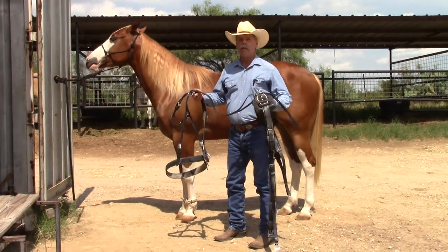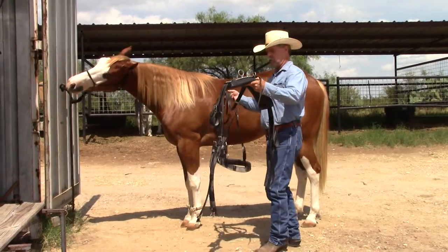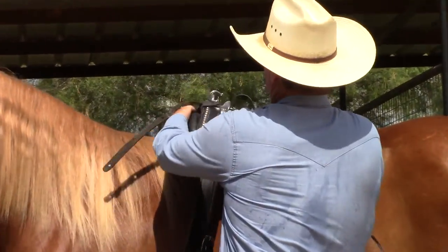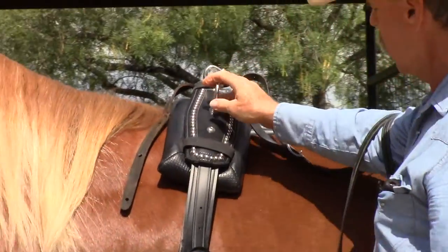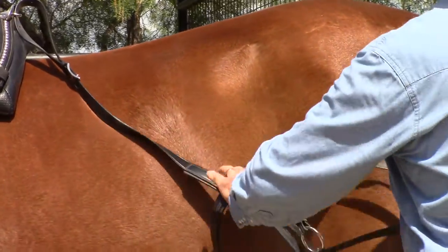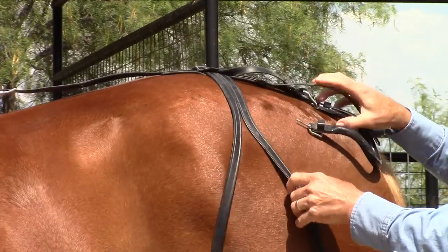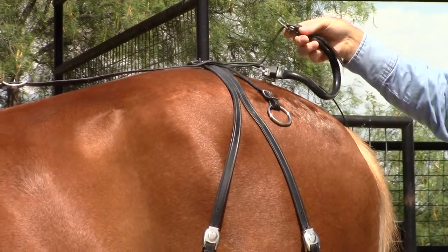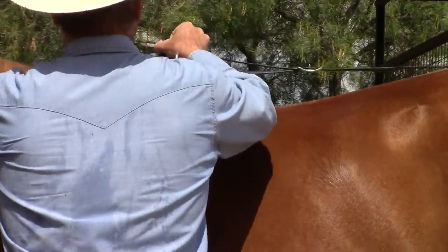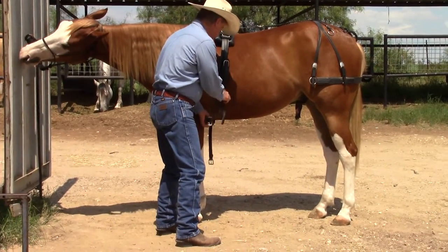The harness comes in two pieces, plus the bridle, plus the lines. This part here is comprised of the saddle, and then this part that goes over his rump is called the breaching. Then there's a piece that goes under his tail called the crupper. The first thing I'm going to do is tighten the cinch on the saddle part of the harness.